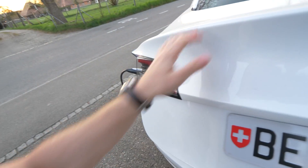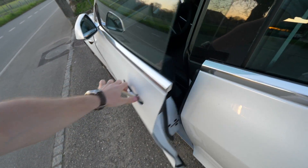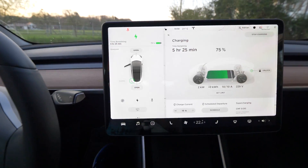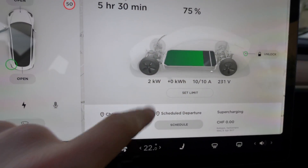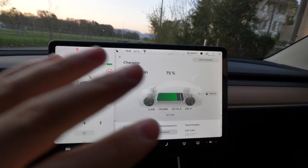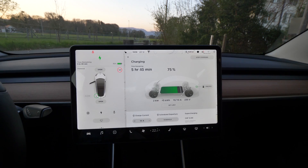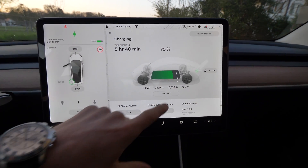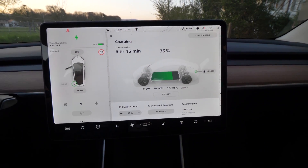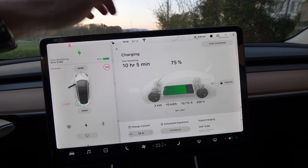Let's go inside the car and I'll show you the charging speed. We are inside the car now. Right here you can see the car is charging at two kilowatt per hour — this is the slowest option you can get at home. You can see I have 75% battery left.